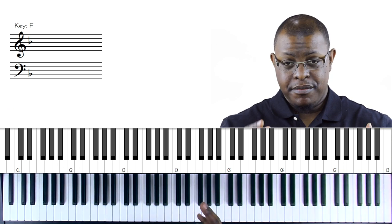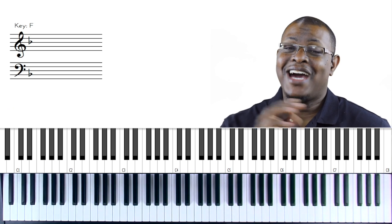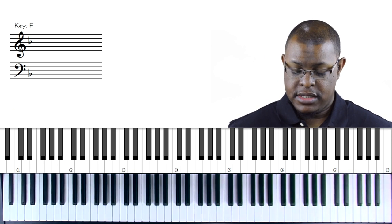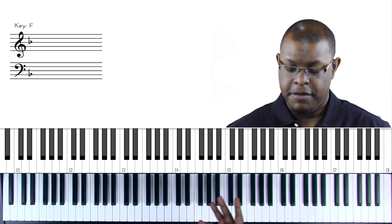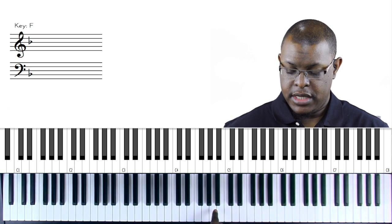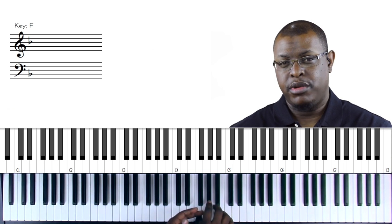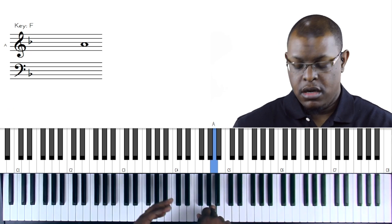Another piano hack that will dramatically change your sound is grace notes. In gospel, jazz, R&B, country - we all use grace notes. The idea of a grace note is playing another note right before you play your target note. I'm going to demonstrate two types: the chromatic grace note is a half step below the target - so if I'm playing A, I'd play G-sharp right before it. The other type is what I call the scalar grace note, which means the note below in the scale - so in F, the note below A would be G.